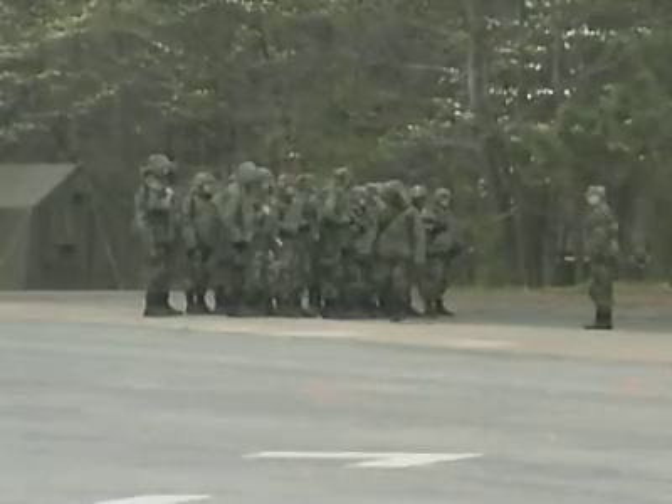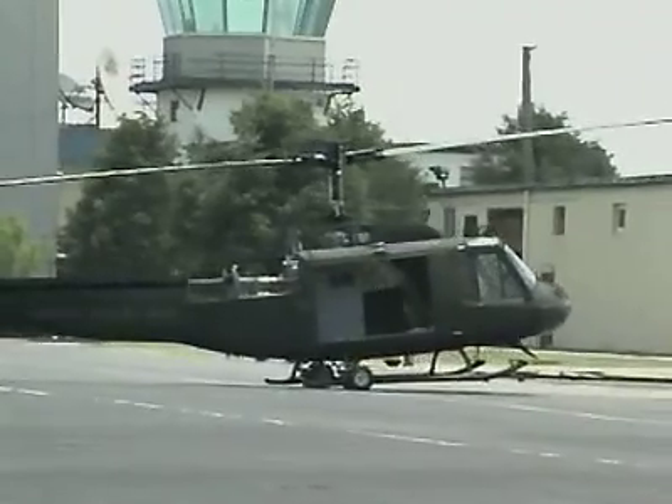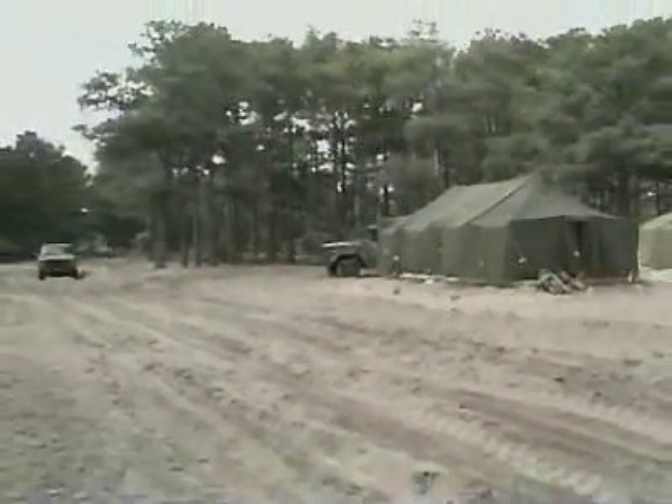With your unit, you may work long hours in the field day or night, where you may work at a fixed maintenance facility or be required to live in a tactical field unit.